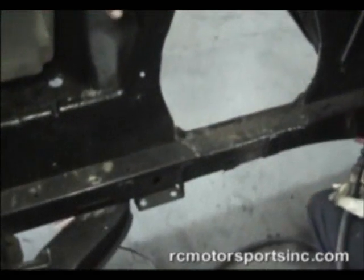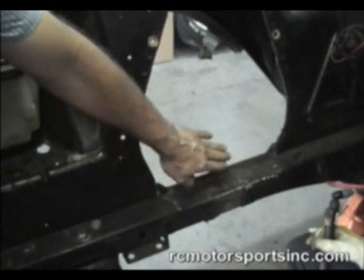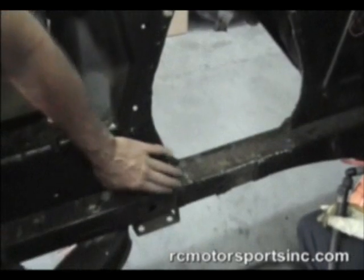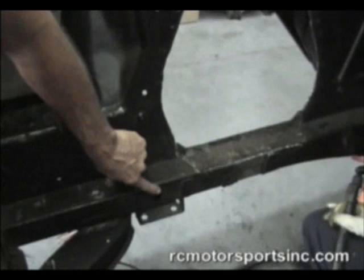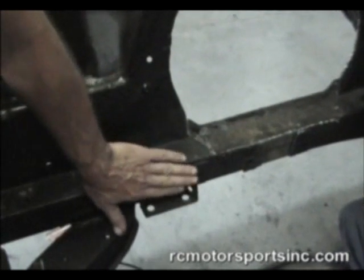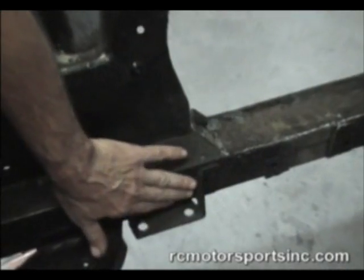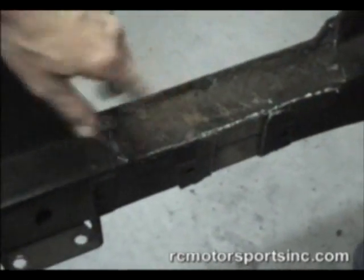We've already removed the shock tower — we trimmed it out using a plasma and got that out of the way. Now we're going to remove the sway bar bracket, which has to be removed. We're going to supply a sway bar bracket to go back in this location, but this sway bar bracket is mounted just a little too high, so it will need to come off. We're going to remove this and the remaining bracketry off the rail and clean it up.